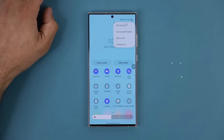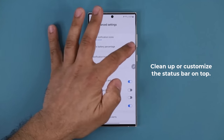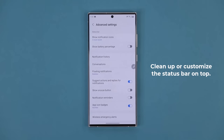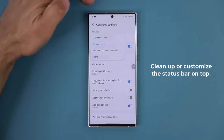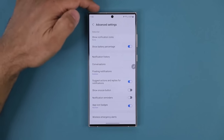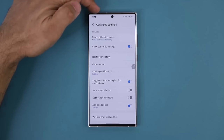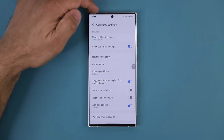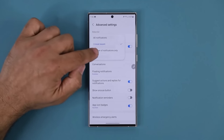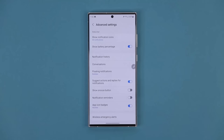While in the notification panel, tap the button to make modifications to the status bar. Tap on Status Bar and you can disable the battery percentage indicator. You can also change what notifications appear on the top left — None keeps it clean, Number of Notifications shows a count, Recent Notifications shows the three most recent icons, or All shows everything crowded to the punch hole cutout.